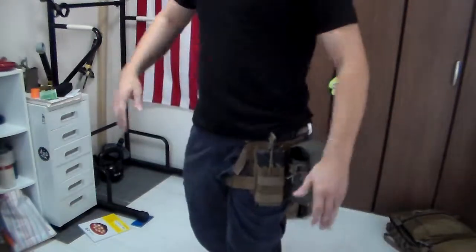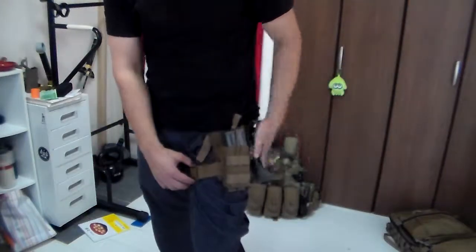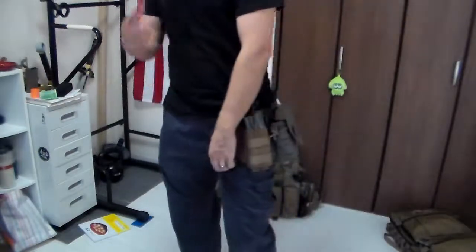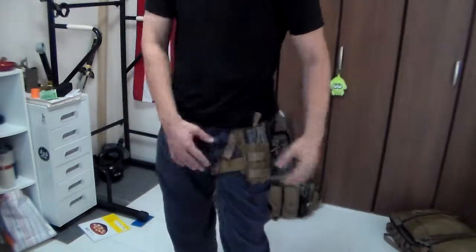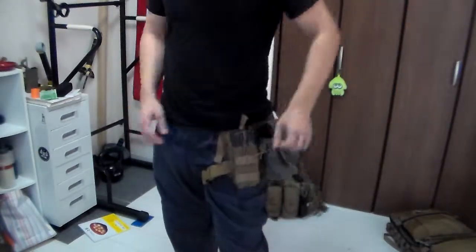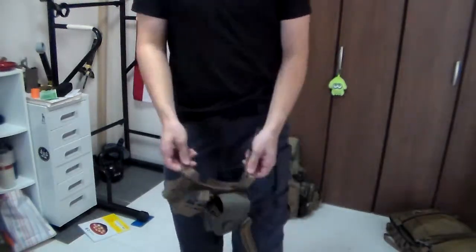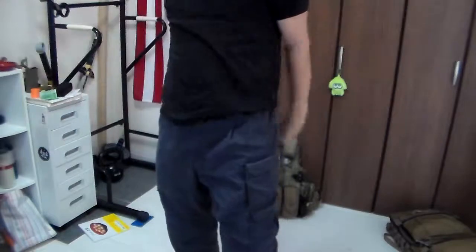That's really all there is to it. And then when you're done and don't want to wear this anymore — let's say it's so absurdly hot in Okinawa that even your leg gets a little sweaty — just clink, pop up here, pop the elastic, pull that out, and you're free. You're done with your time at the range. You don't need to worry anymore. And that's all there is to it.